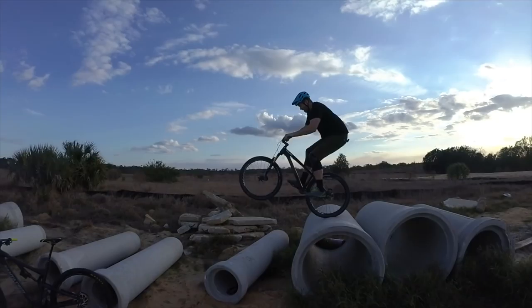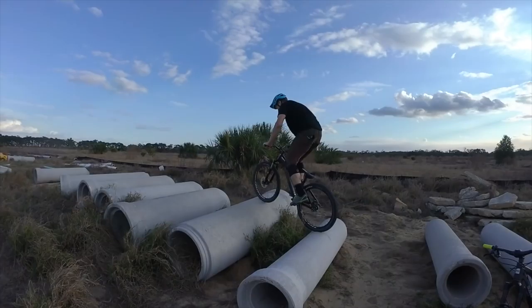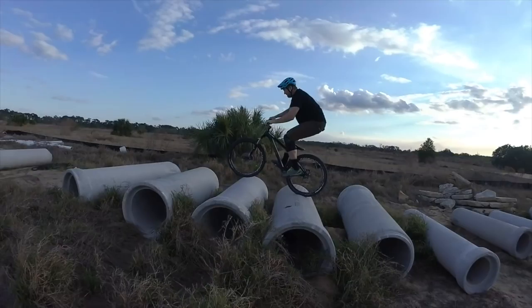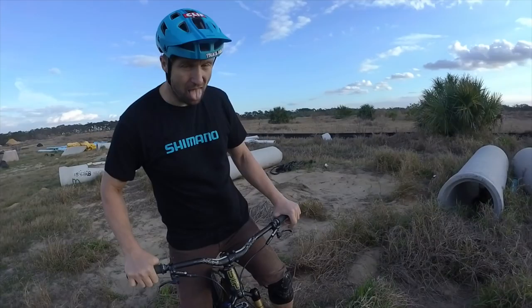I told you to watch the radius — that's the key. Now this is a big one, at least for me. Doing work. We got ourselves an honorary pipe boss right here. First shot — I'm impressed. All day, every day. First shot — I'm impressed.